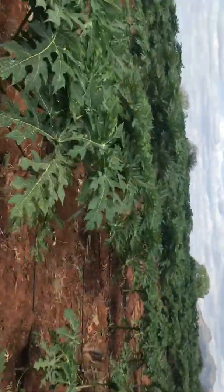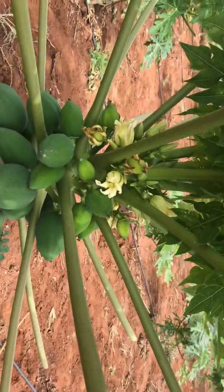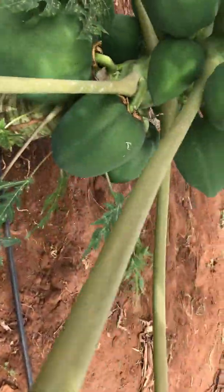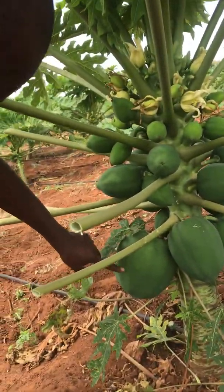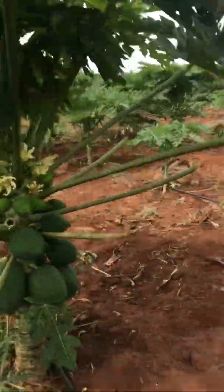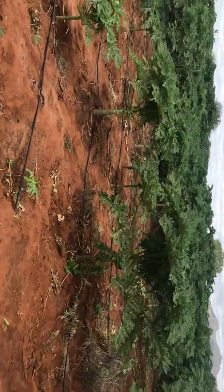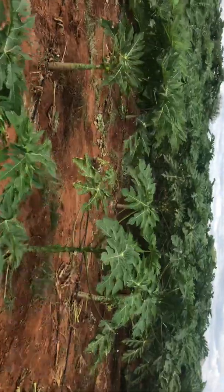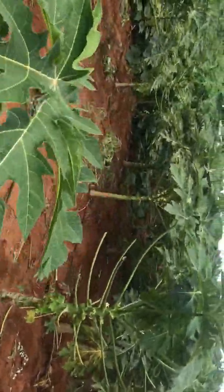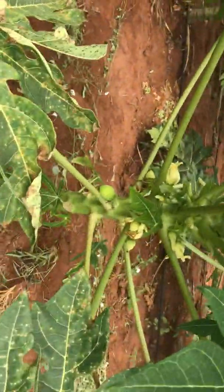There are already some which have fruits. Like now you can see this one — it is in section 2 and it already has fruits. The fruits are nice. So section 2 comes all the way to where we have section 1. Section 2 is almost done, and it ends here. As you can see, they are fruiting in section 2.